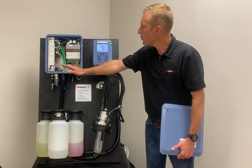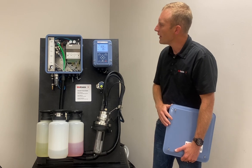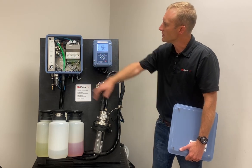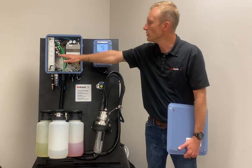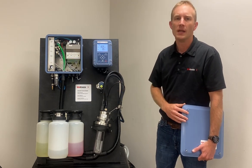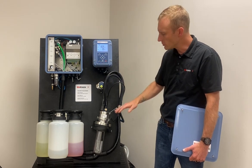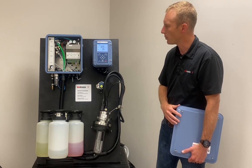This operates off of 4 to 7 bar air pressure, and for water rinsing 2 to 6 bar — so you're going to bring your utilities into here. We've got a number of solenoid valves and we have the ability to incorporate additional auxiliary valves if we want to bring additional chemicals into the system for cleaning, or air or nitrogen for purging of the cleaning and calibration chamber prior to inserting back into the process.